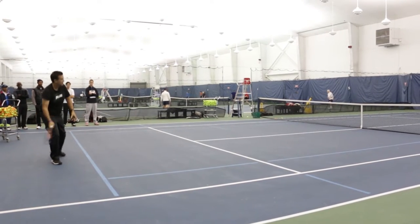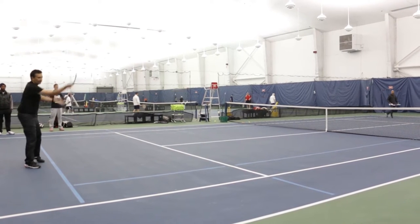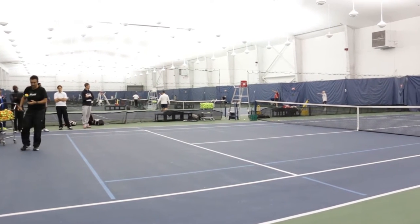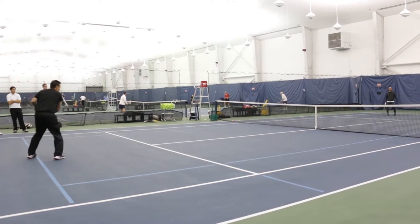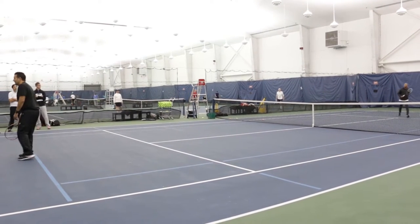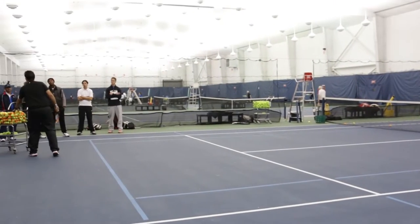So if I can get a serve out there, the next shot's going to go down there. If I can go serve to the middle, the next shot might go back behind. Now you're thinking: hang on, my kids can't direct the ball to the forehand and the backhand, and now you're telling me to do all these things. At the end of orange — what does that mean? We break it down. We're going to break it down.